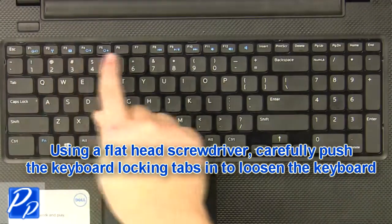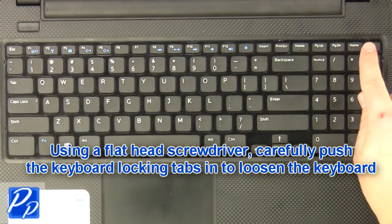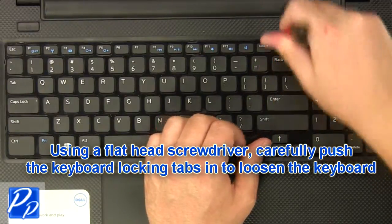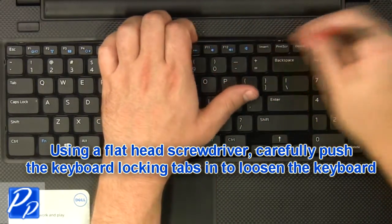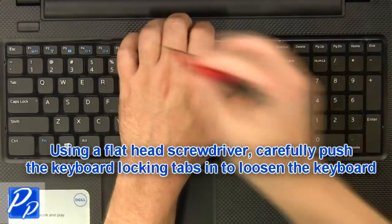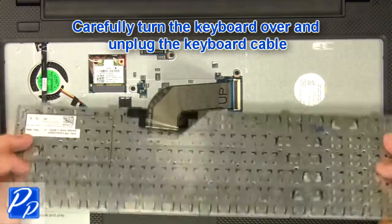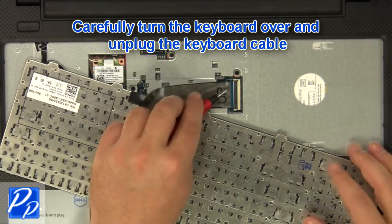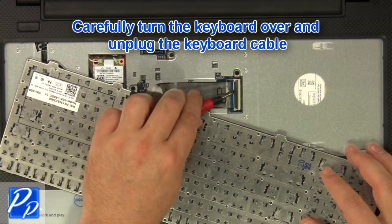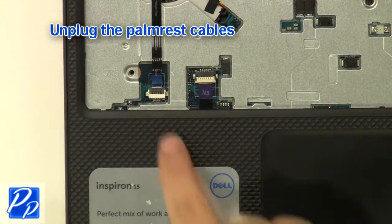Using a flathead screwdriver, carefully push the keyboard locking tabs in to loosen the keyboard. Carefully turn the keyboard over and unplug the keyboard cable. Unplug the palm rest cables.